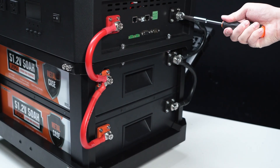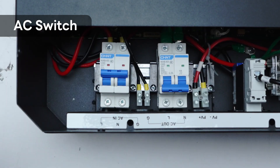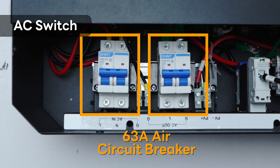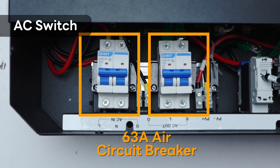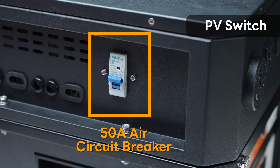Output power can be expanded up to 7,000 watts. An AC switch installed on the side controls solar input and is paired with a 63A circuit breaker to protect the photovoltaic equipment and prevent damage from short circuits. There is also a PV switch equipped with a 50A circuit breaker to prevent damage caused by load short circuits.